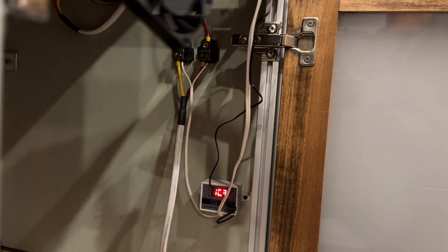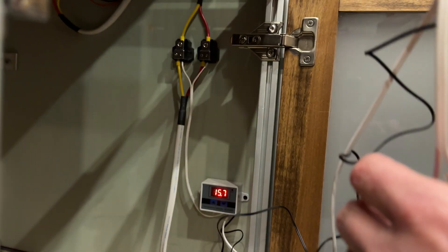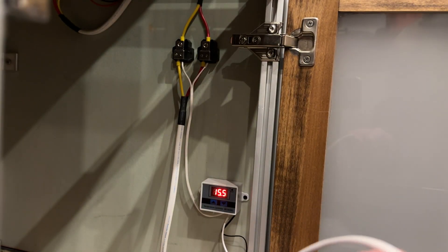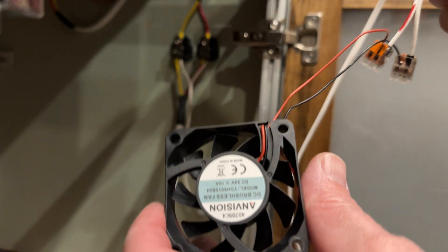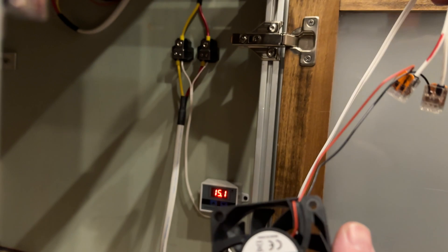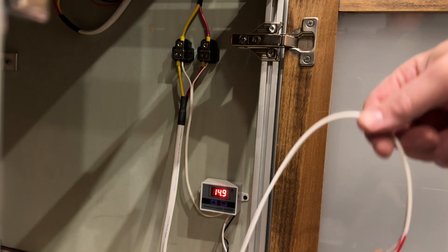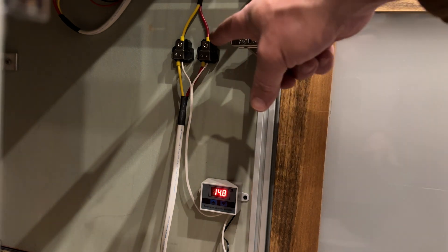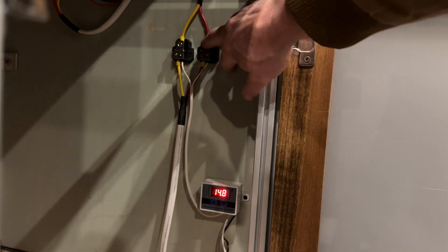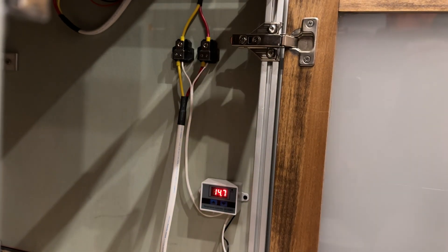I'm going to mount this fan with WAGO connectors so that when this fan dies - because I know it will, it's a 24 volt Chinese fan, it's going to die eventually - it'll be easy to replace. Let's get this stuff mounted, get our covers on there, get this zip tied back down and we'll be back.